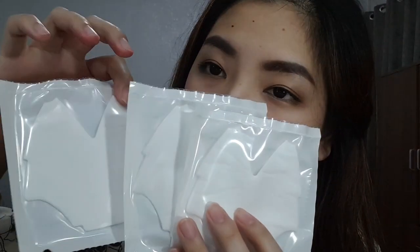Let's get our filters. It also comes with a cleansing wipe. One box contains three filters. You just place the filter here and apply it onto the mask. Again, you can see the two valves where every time you exhale, the carbon dioxide just comes out.